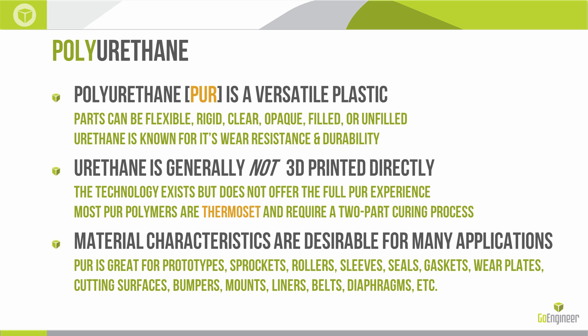One of the great things about polyurethane is that the material characteristics are actually really desirable for many applications. Because of its wear and abrasion resistance in the rigid varieties and its tear resistance in the more flexible varieties, it's great for things like sprockets and rollers — any parts that are going to come into contact with each other, other plastics, other metals. So we see polyurethanes used a lot in components for assembly machinery and other industrial applications.